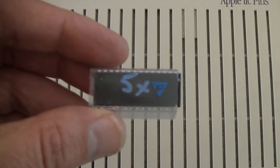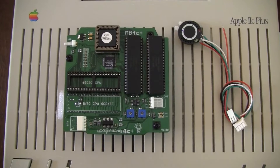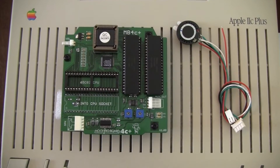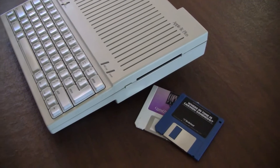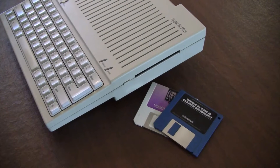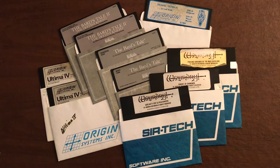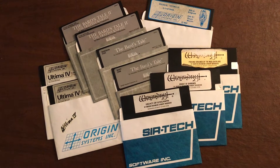We'll do that, and then the MockingBoard mainly for the Ultima games — Ultima 3, 4, and 5 — to get some music in. One interesting thing is this computer came with a three-and-a-half-inch drive, and a majority of the software came on the bigger five-and-a-quarter-inch floppies.